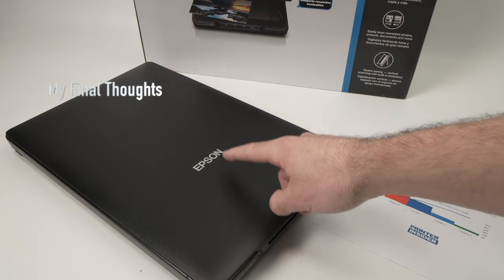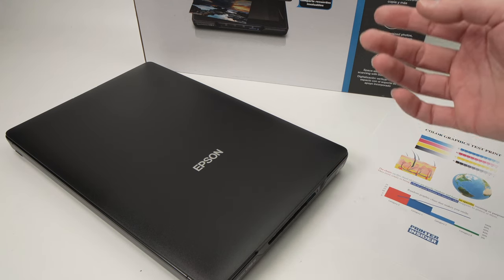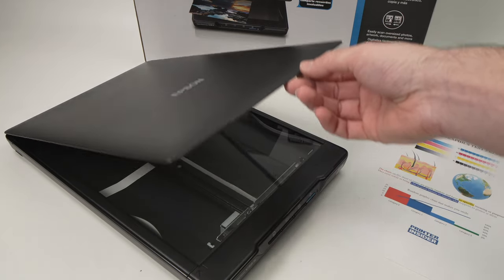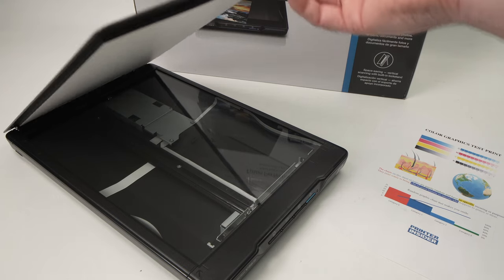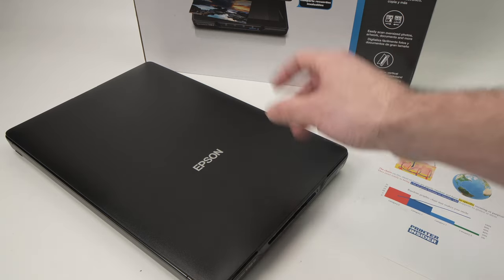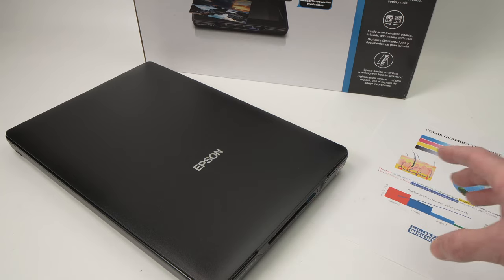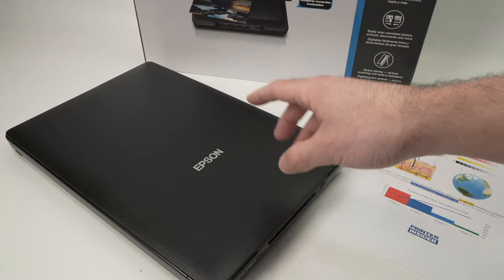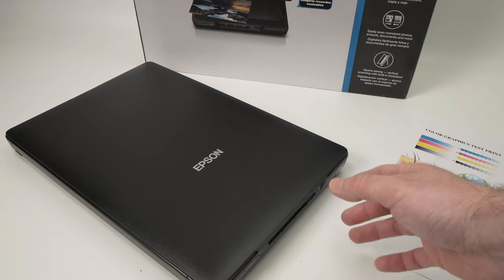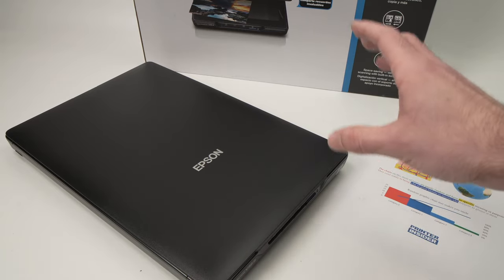So what is my final opinion on the Epson Perfection V39 2? I think it's a great entry-level scanner. If you're planning to scan artwork — paintings, pictures, or anything else that requires high resolution — this will do a really good job. There are other options in the market including the Canon options, but honestly the software is much easier to use with the Epson. The learning curve is quite small and in just a few seconds you'll be able to scan and understand how everything works.